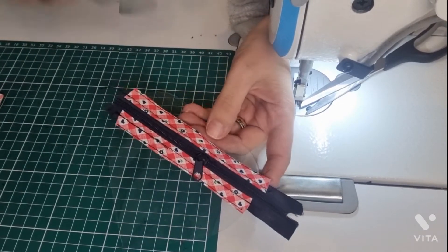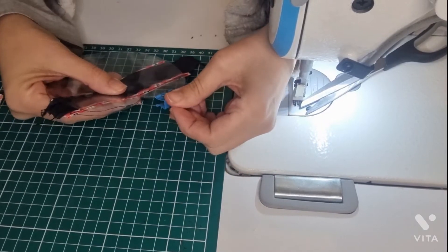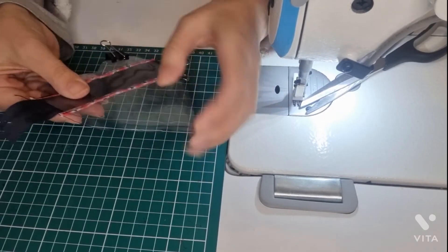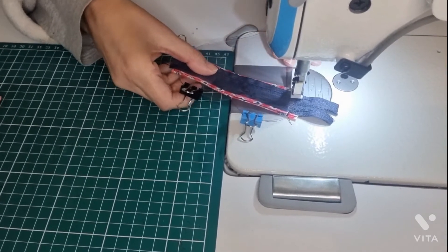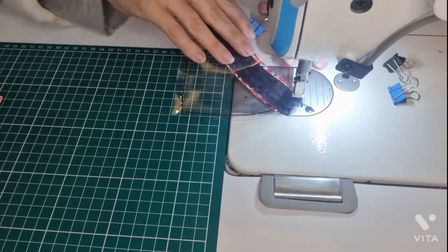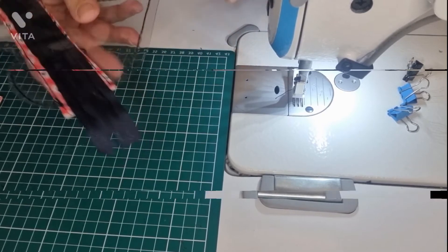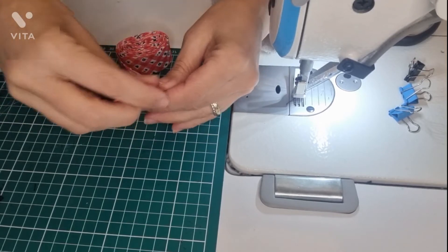Now we are going to match our two pieces together. Clips in. Now we are going to stitch all over. Let's trim the excess. Now we are going to measure the bias.